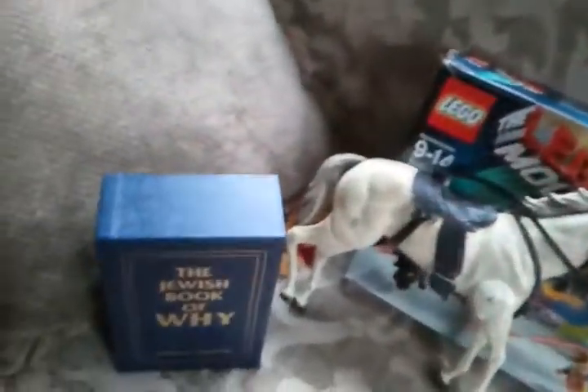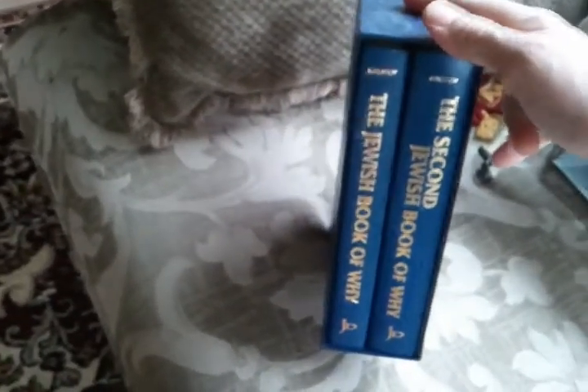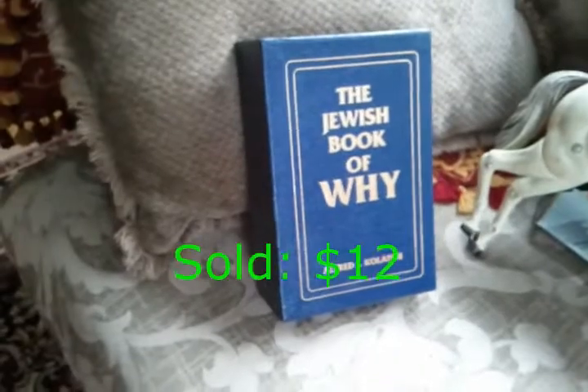Starting off, the Jewish Book of Why, a two-book box set, volumes one and two. I opened these up and you can tell when you crack a brand new spine that nobody's been in there. These are in brand new condition. I paid two dollars and it's probably worth fifteen to seventeen dollars.